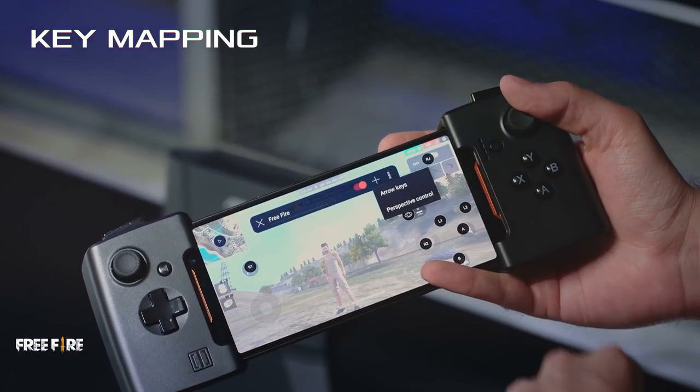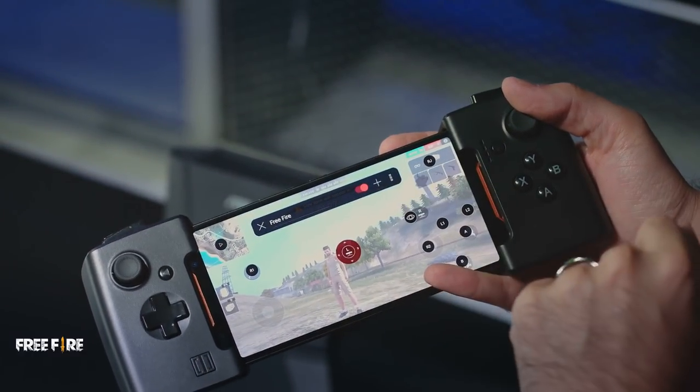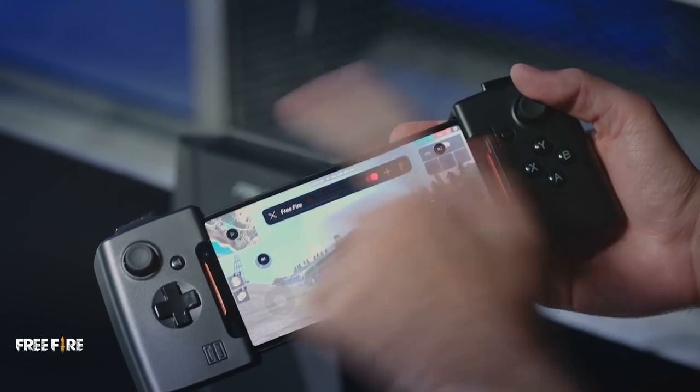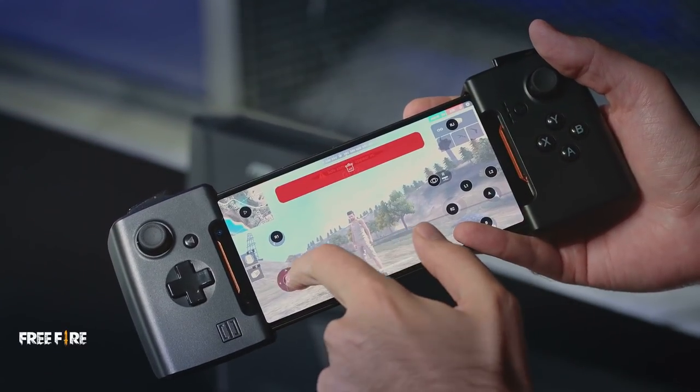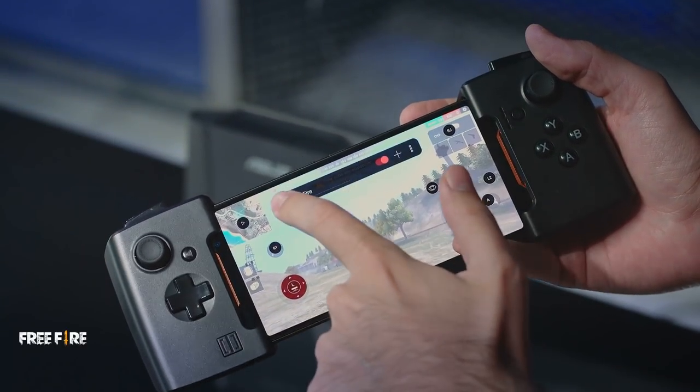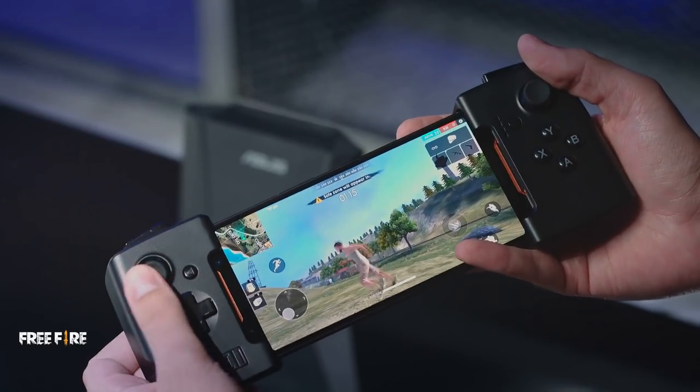I'll show you how to do that — we're just gonna hit the plus button and go to arrow keys. I can do this with all of the different buttons and joysticks on the controller, which is really cool. Once we have that, we're gonna tap and drag it over here and hit the X button.